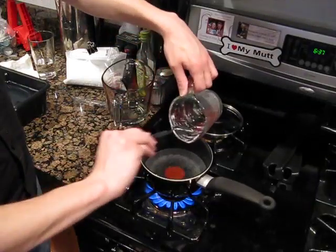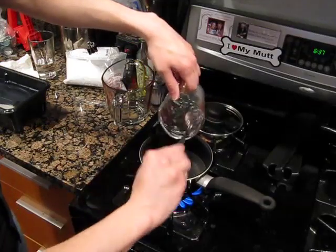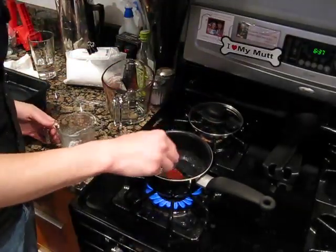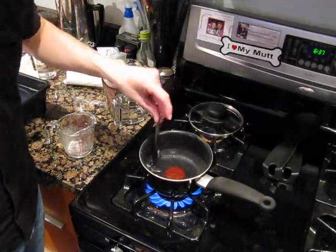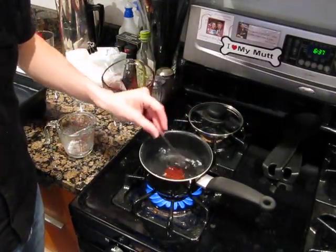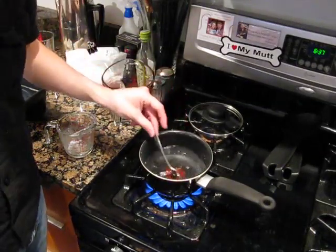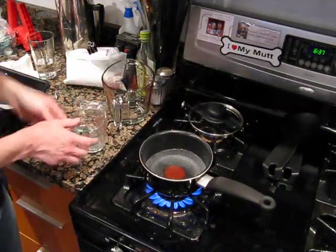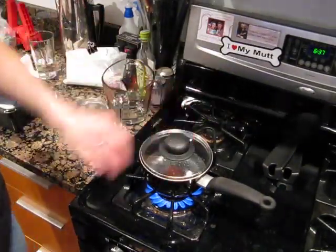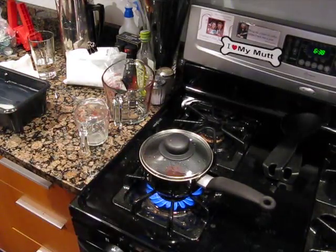The moral of the story with the sugar is that you don't want too much in. You don't want to over-prime your bottles, because that's what leads to bottles blowing up and making messes. We'll just let that boil for a few minutes, and while that's going we're going to go ahead and get to sanitizing our bottles.